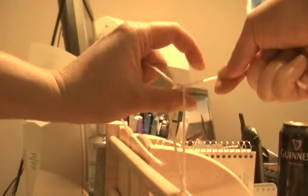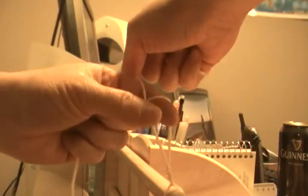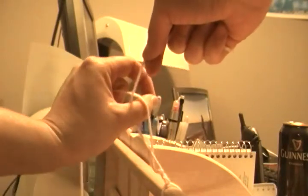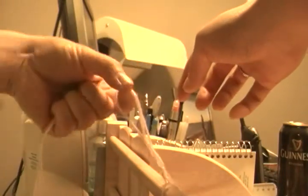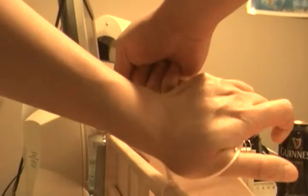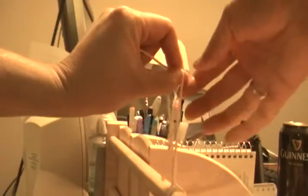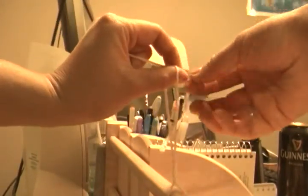Hold on to the piece of suture and you bring it around like this. That should give you a nice figure eight again. One more time — holding it like this, wrapping it around like this, then you pull so you end up like this.